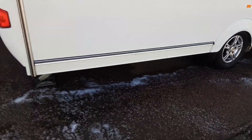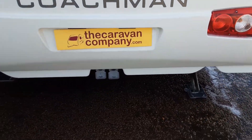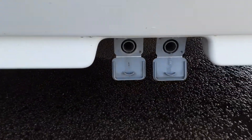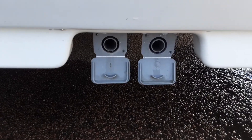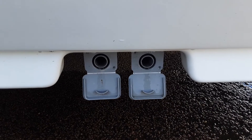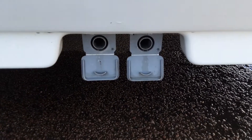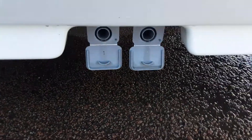Coming to the back of the caravan, you've got two wind down legs on the back to stabilise it. At the back you've also got your two grey waste pipes — the fresh water that enters at the front of the caravan needs to exit somewhere, so these two grey pipes go into the larger diameter holes here and drop down into the waste master on the floor at the back of the van.